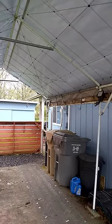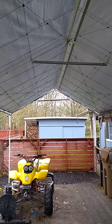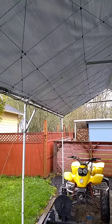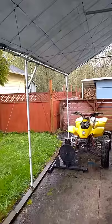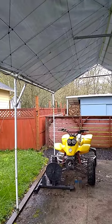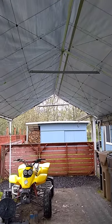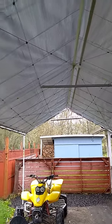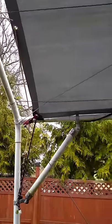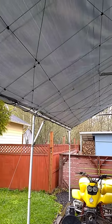Hey everybody, I just wanted to show you all the work I've done to my Harbor Freight carport canopy. I've had this thing for about five years as far as the framework goes. It had collapsed on me a few times but I've rebuilt it since. I recently put in a new nine millimeter tarp — I can't remember the exact dimensions, it fits pretty good but there is a little bit of a gap.